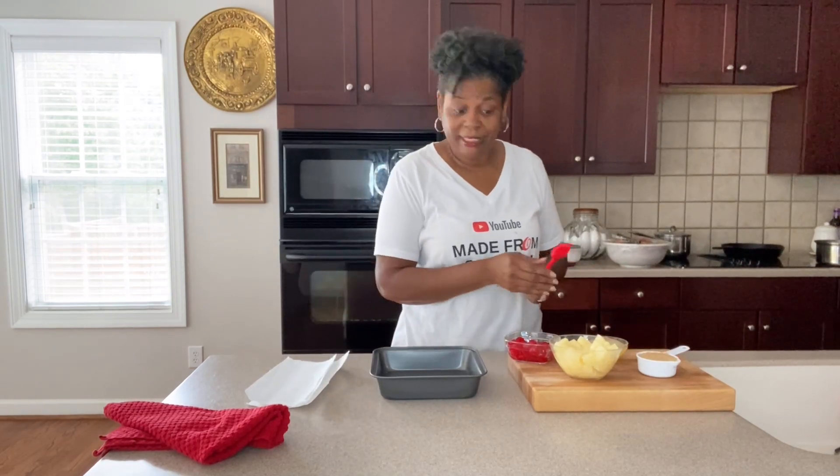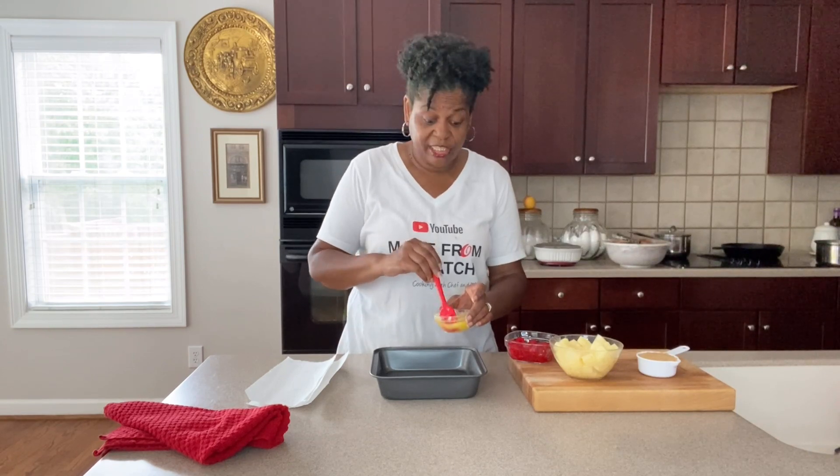Let's get started on this pineapple upside down cake. I'm going to have all the ingredients, instructions, and everything in the description.